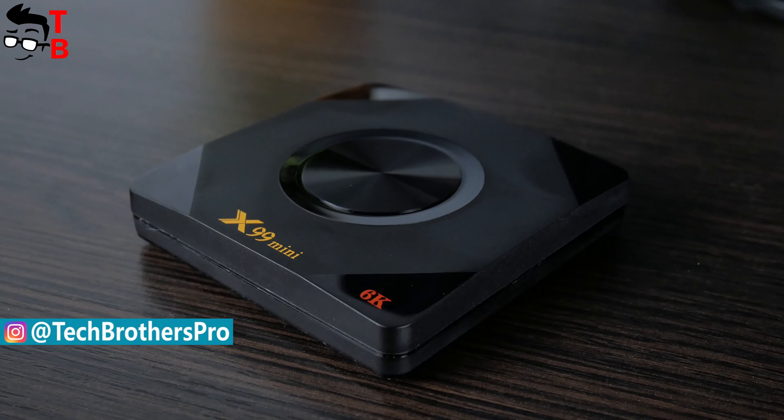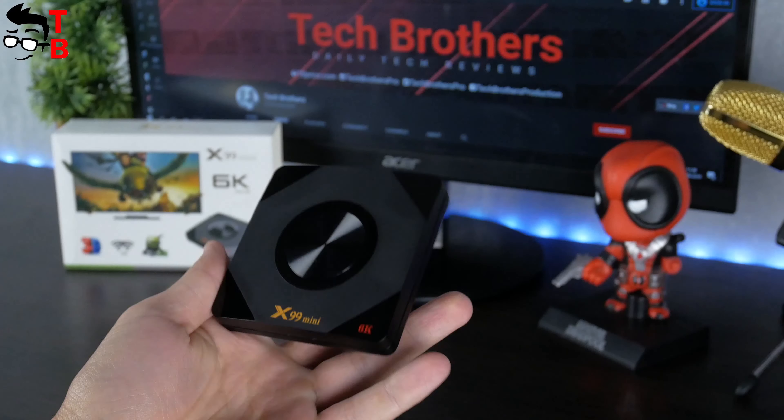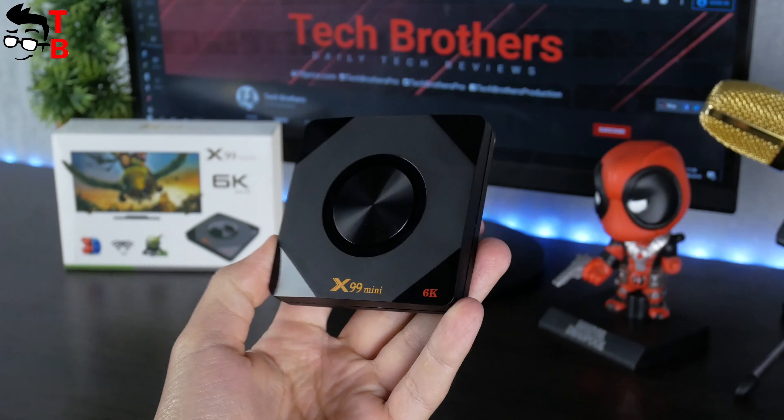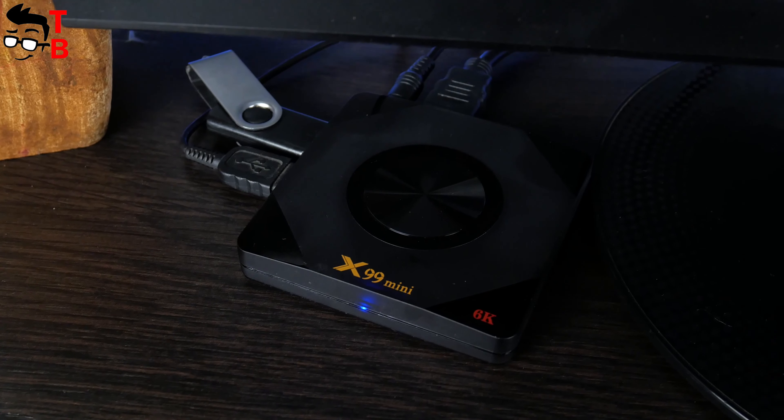First, let's make unboxing and then look at design, user interface and performance of this TV box. Before we start, please hit the like button and subscribe to our channel – Tech Brothers. It is not difficult for you to thumbs up, but it gives us great pleasure.